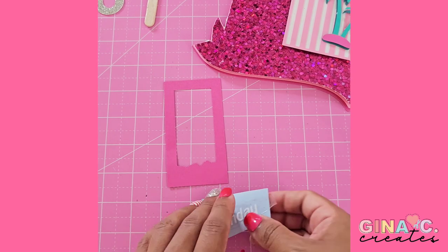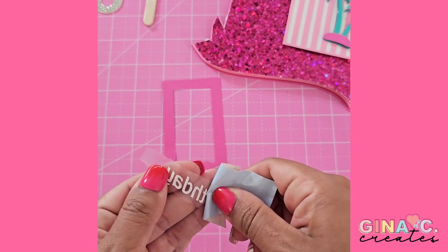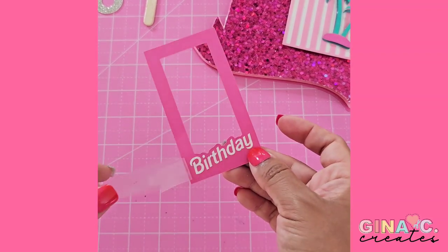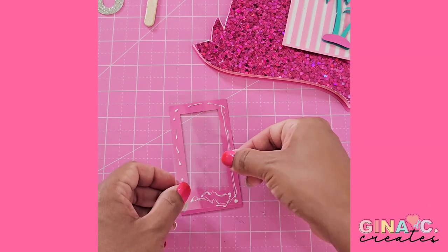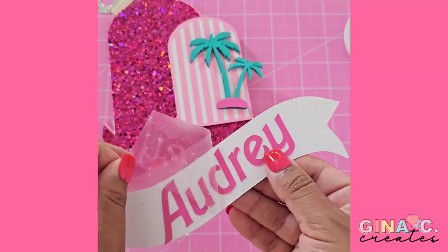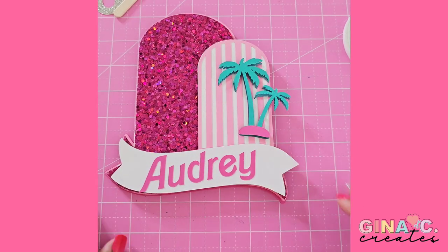You're going to want to let the glue dry before you pull off the transfer tape. Moving on to my little Barbie box, I'm going to place the word 'birthday' onto the front, cut out of vinyl. Then I'm going to flip this piece over and add the acetate on the back, applying craft glue around the frame and letting it dry. Then I go back to my little banner, pull off the transfer tape now that the glue has dried, and place some foam squares on the back to attach it to the front of my cake topper.